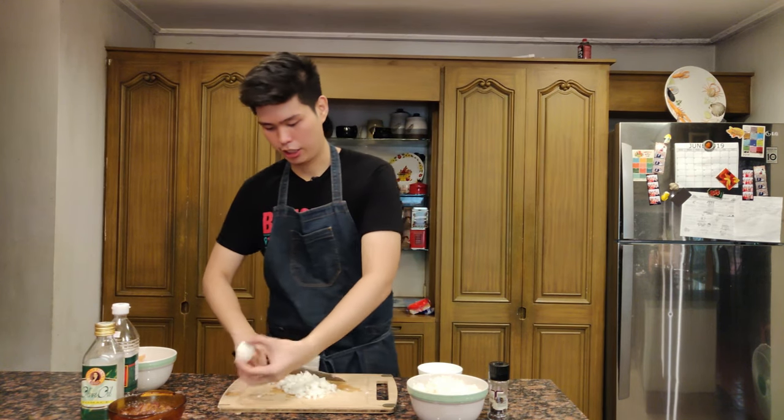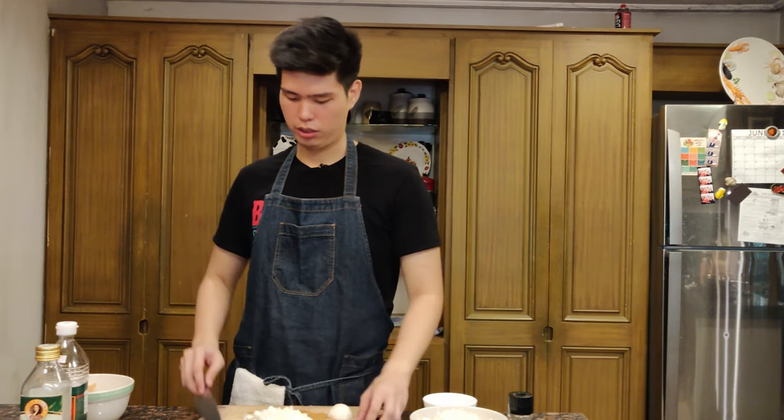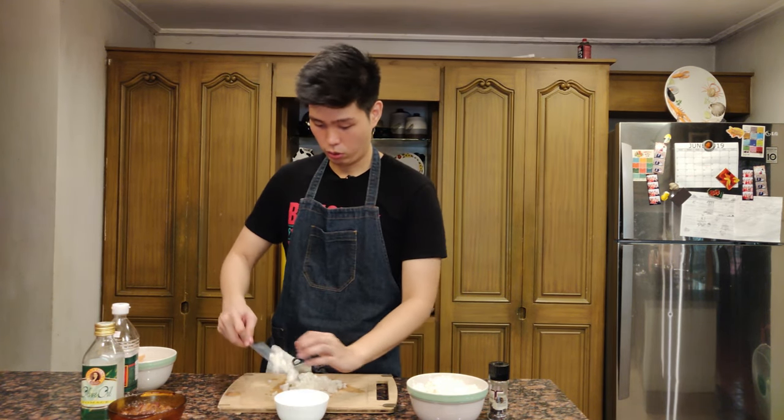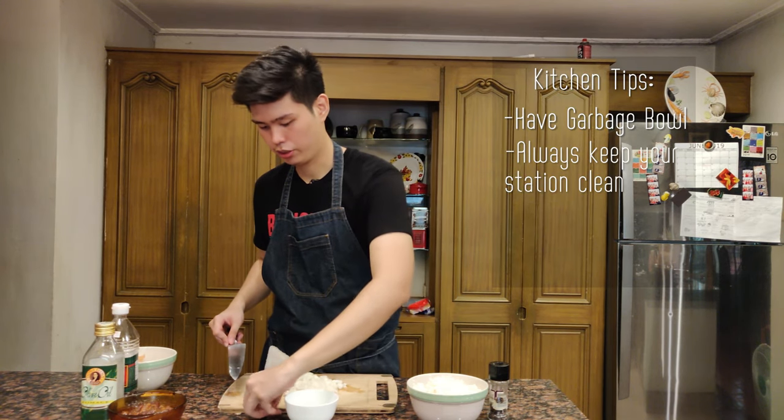This might seem like a lot of onion, but once it hits the pan and you sweat it out it's going to reduce down to about half. So transfer this into a bowl and always keep your station clean.